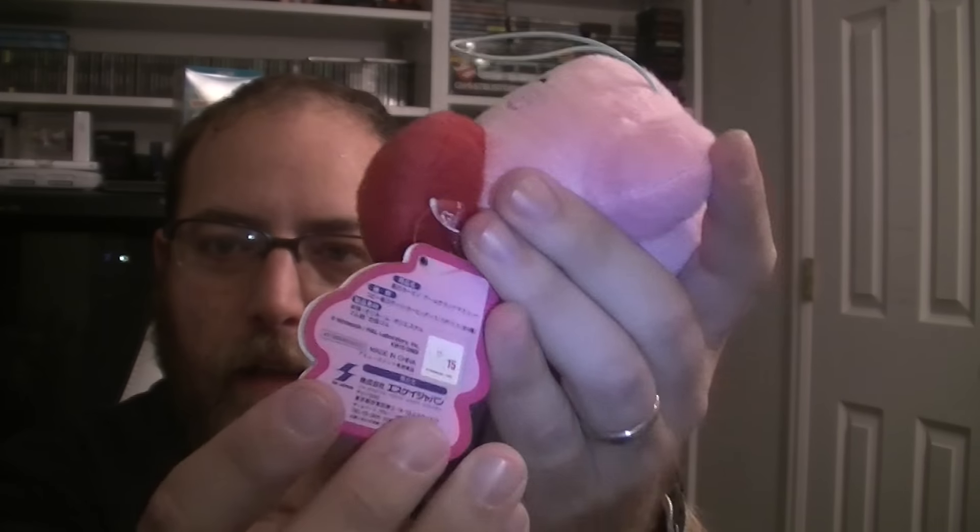The other plushes I'd like to show you are these Kirby ones — they make one noise. Here's the tag; these are from SK Japan, who has been handling a lot of the Kirby merchandise, and they're just awesome. Four in the set — there's your extra life. I love sounds from video games obviously.